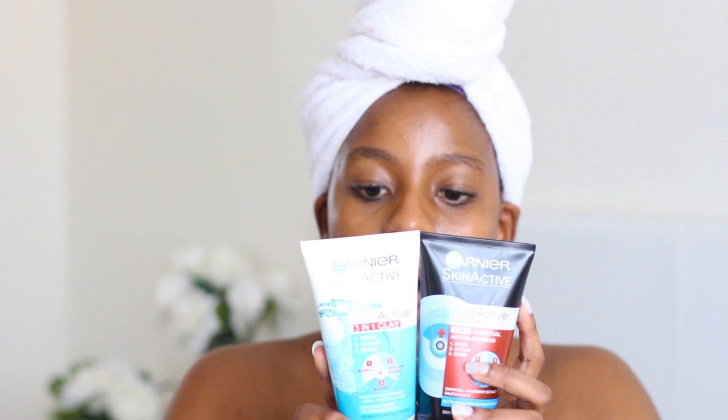The three-in-one Pure Active masks come in two varieties. There's the Pure Active three-in-one clay, which is a wash, scrub and mask — it has eucalyptus extract, zinc, and salicylic acid, and it's meant for oily skin prone to imperfections. Then there's the Pure Active Intensive, which is a three-in-one charcoal anti-blackhead wash, scrub and mask — it has charcoal, blueberry extract, and also salicylic acid. So this is the Intensive and this is the Pure Active new formula.